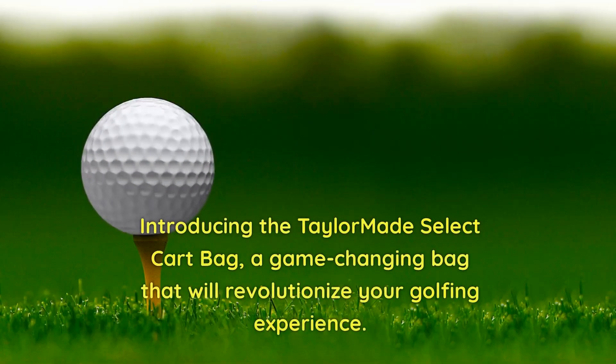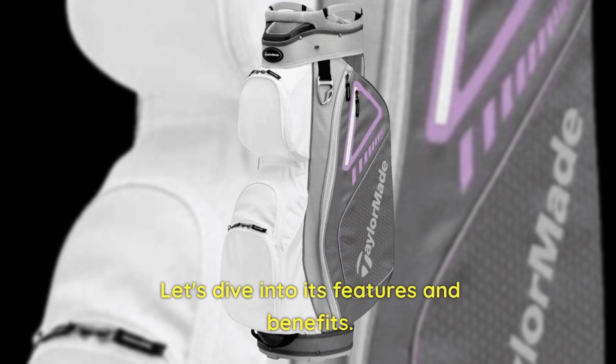Introducing the TaylorMade Select Cart Bag, a game-changing bag that will revolutionize your golfing experience. Let's dive into its features and benefits.